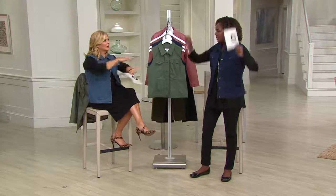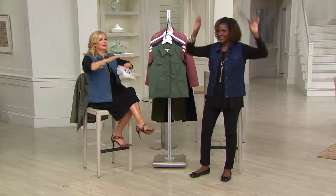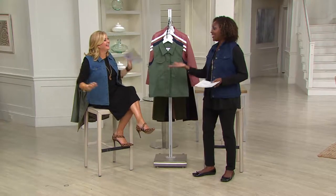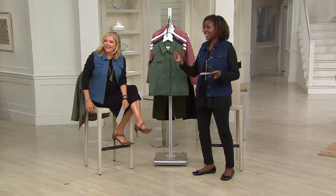Stick with your regular QVC size on this one. And it's a good thing we did that exercise, because Jackie has cake — or breakfast bake!